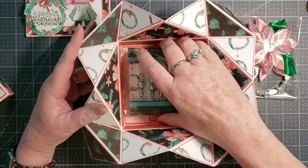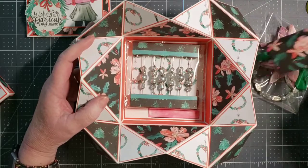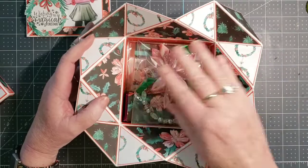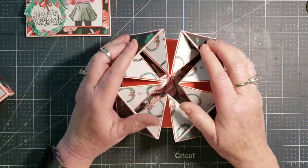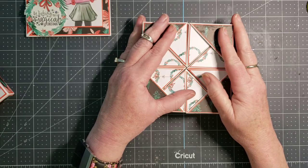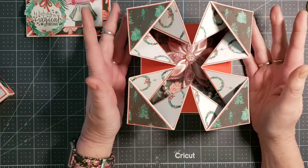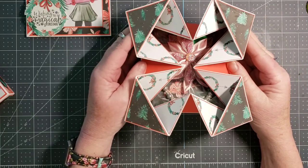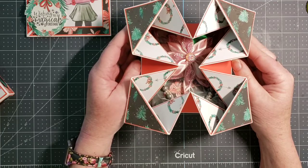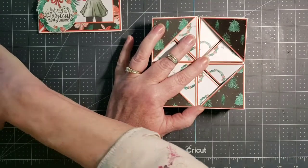I did not decorate my packaging since the box is pretty labor-intensive and I'm not feeling well. Once you load your items into the box, you just close up your napkin fold. With the items inside, the napkin fold wants to push up, so I am also tying this box closed with ribbon. It is actually kind of nice how the napkin fold wants to push open so that when your recipient lifts the lid, it opens out and gives a bit of a surprise.